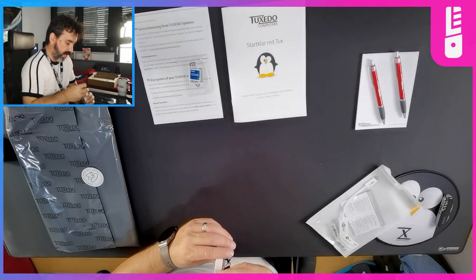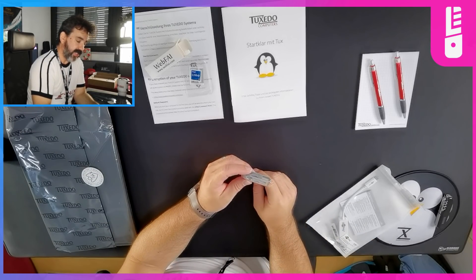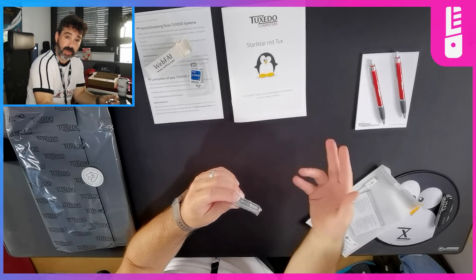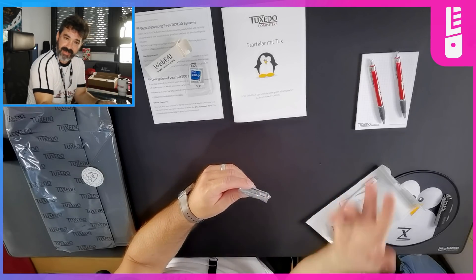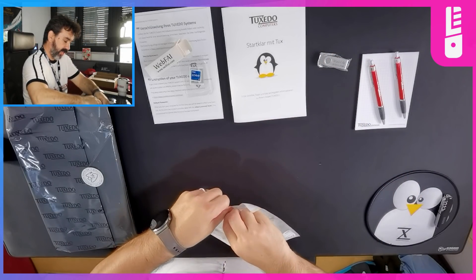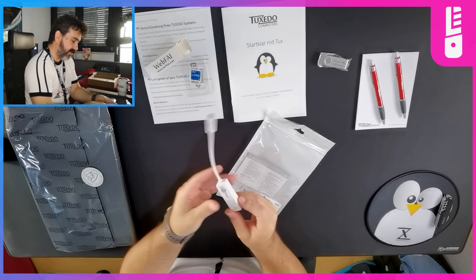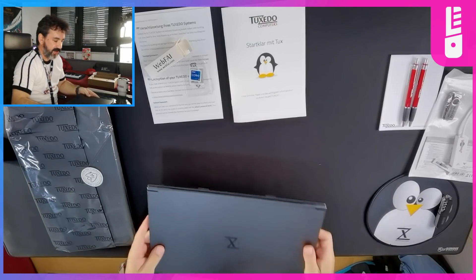This is the web FAI stick. You can just stick it in your Tuxedo system, get connected to Ethernet, and it will download a minimal installation script so you can install Tuxedo OS or a whole bunch of different Linux distributions and desktop environments. Really nice to have — it's probably here to ensure you can get connected via Ethernet. So we also have a USB-C to Ethernet adapter because this laptop is probably so thin.